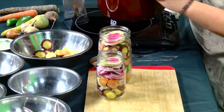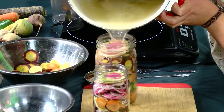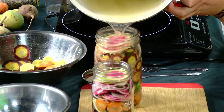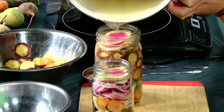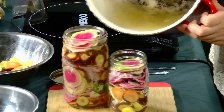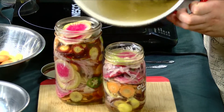You're just gonna pour your hot liquid into your jar. We've got two jars here — one with jalapeños that we added to make it spicy, and then one without.